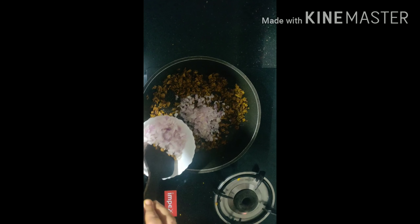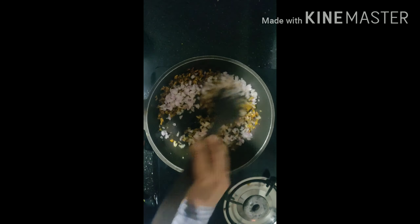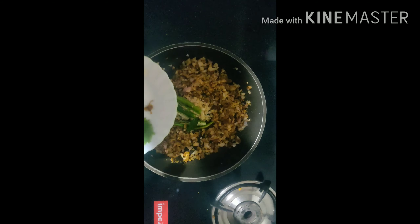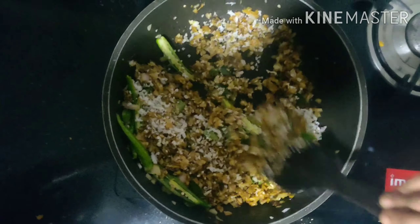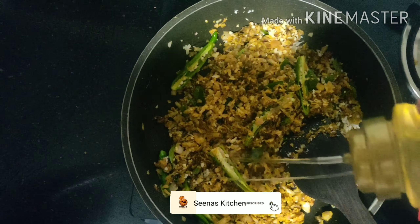Put it in on medium heat for about 2 to 3 minutes. Then place it in a bowl and cook for another 2 minutes. Add 1 teaspoon, then put the sauce in and mix it well.